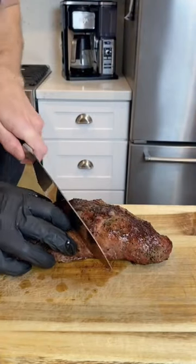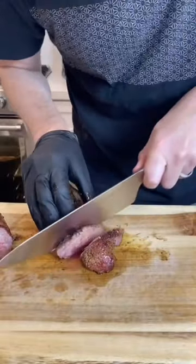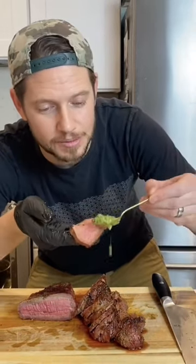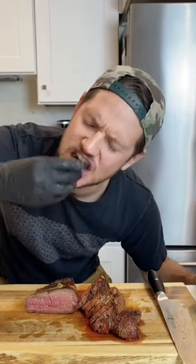Slice into it and realize you've done it again. For anyone who says that's not cooked through — you're doing it wrong. Perfect 130, medium rare. Hit it with this chimichurri, and if you want this chimichurri recipe, follow because I'm dropping that vid next.